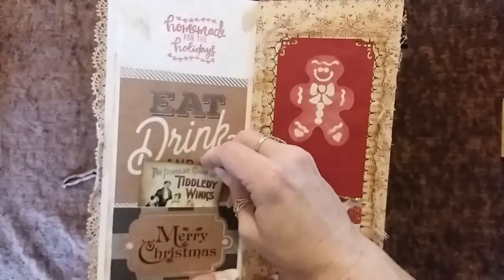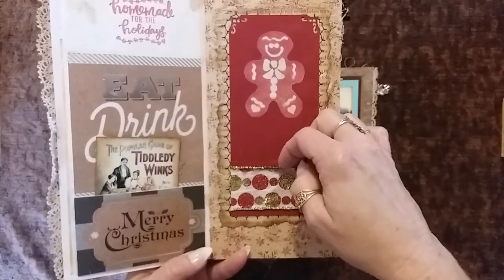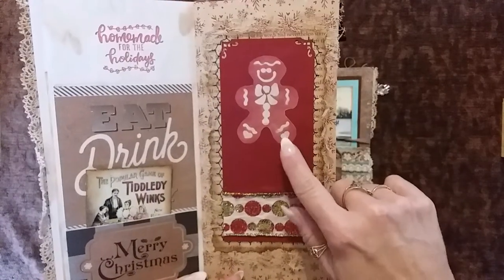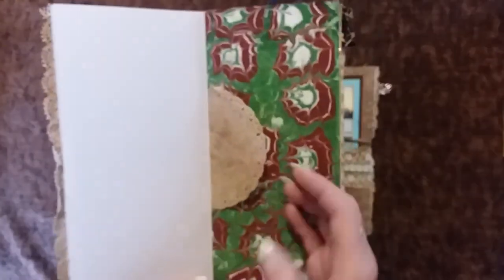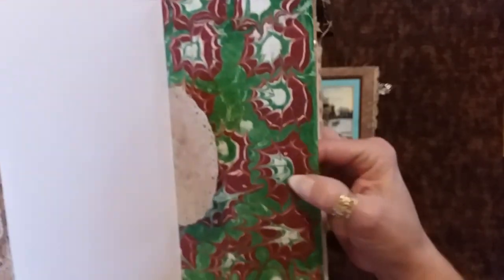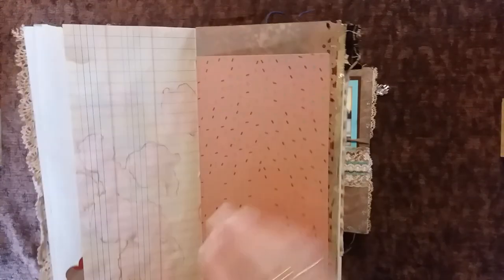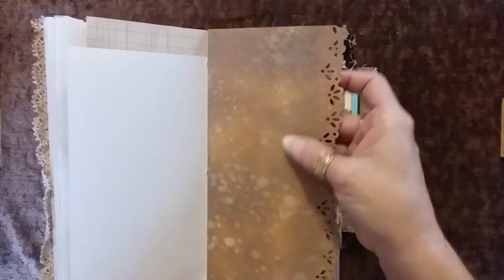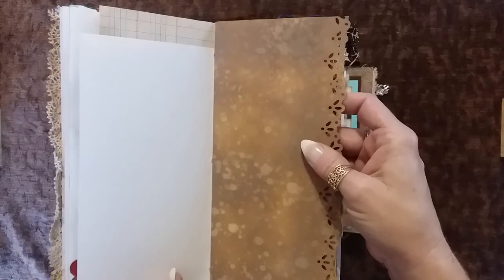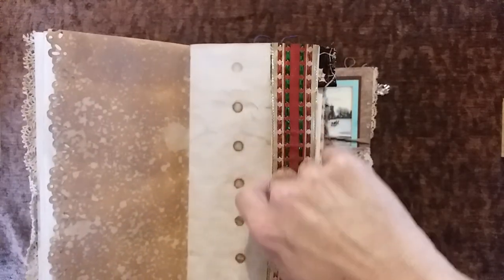So a little piece of ephemera there, another tuck spot here with a little stamped gingerbread person. Some more of my coffee marble paper — I really like how this one came out. Some more of that cardstock with a floral edge punch, distress oxide and water misted technique. And really really shiny festive ribbon to make a side tuck here.